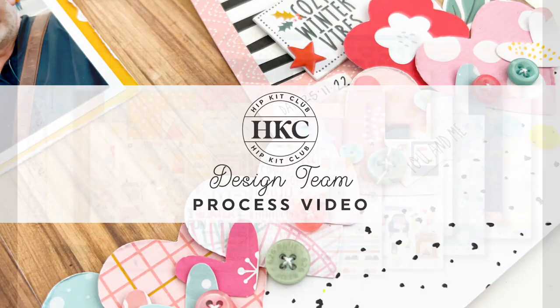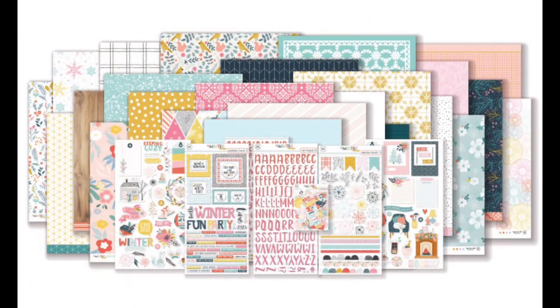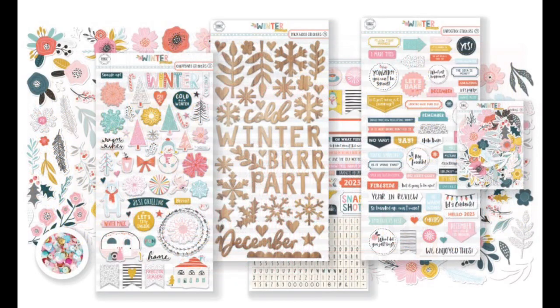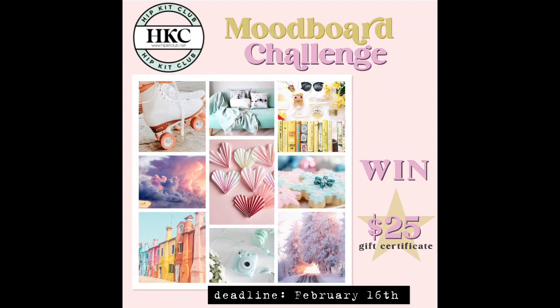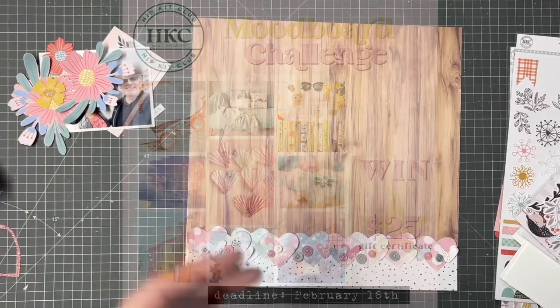Hi friends, thanks for joining me. It's Morag here with another process video for you for Hip Kit Club using the incredible December kits, and today I'm taking part in the mood board challenge.